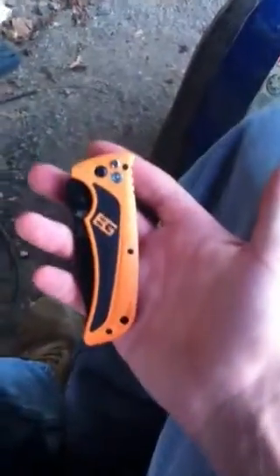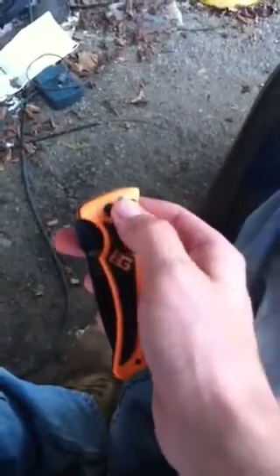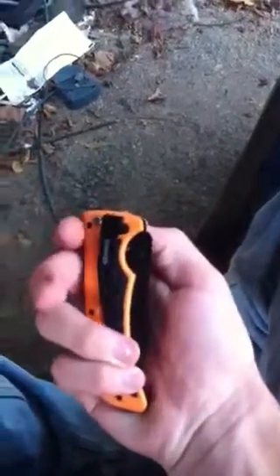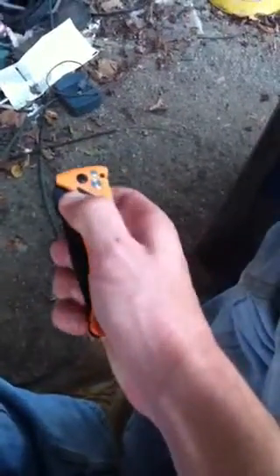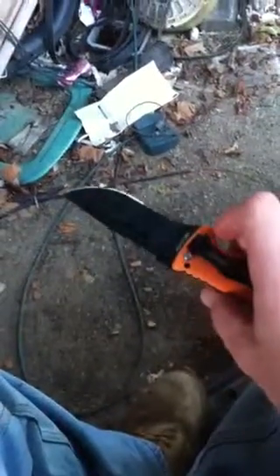And here it is. It does have a lock right there — this locks it, and this side right here unlocks it. And it is assisted opening, and it's a good assist.